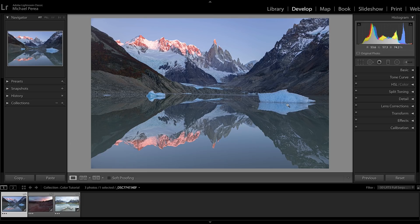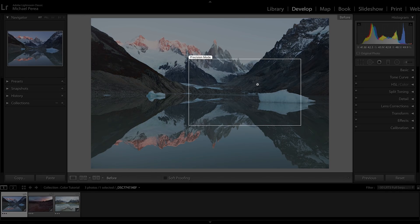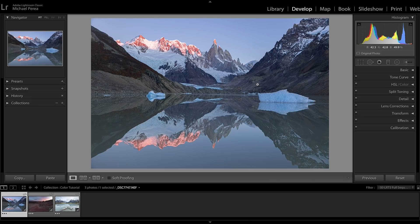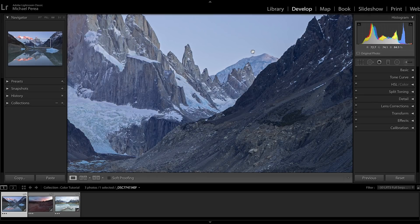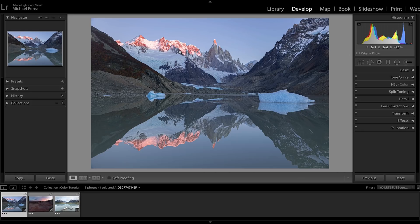Let's do a before and after — hit the backslash button and you can see the difference. A lot of saturation was added in key areas, the hue was changed in the blues, and look at the detail brought back in the highlights of the mountains. Zooming into the back mountain, you can see all the detail recovered. A real powerful workflow for bringing out color — we came a long way with just a few sliders.